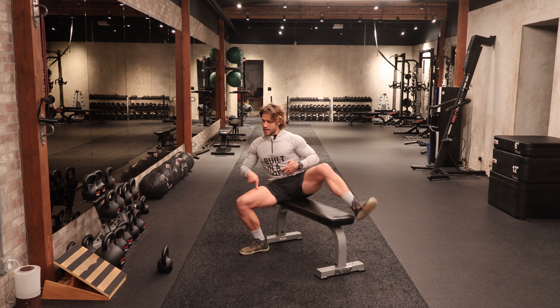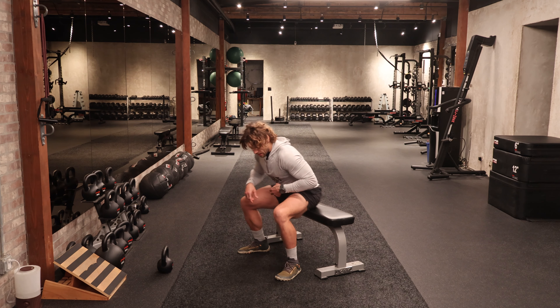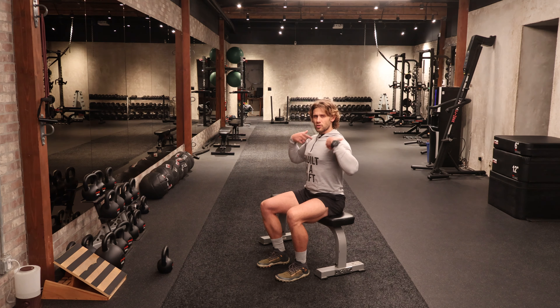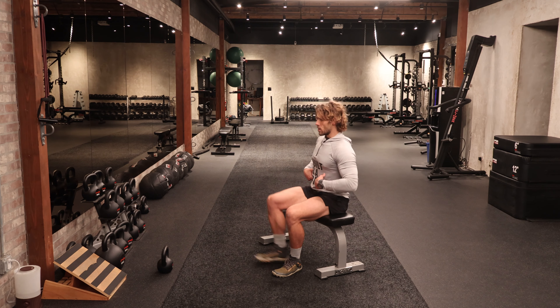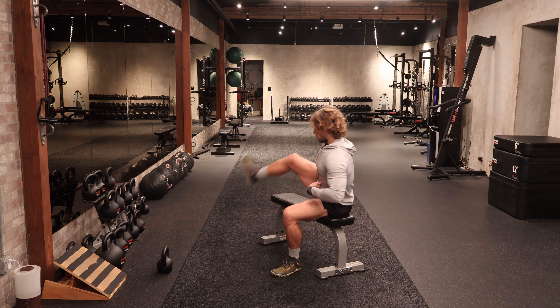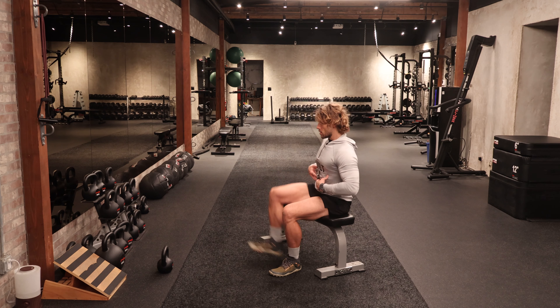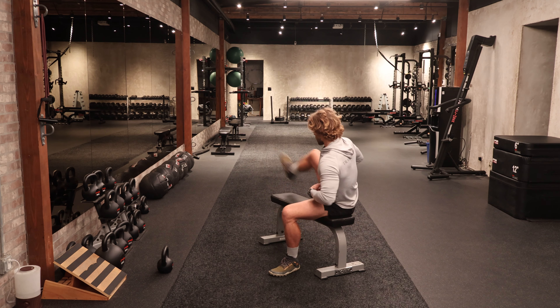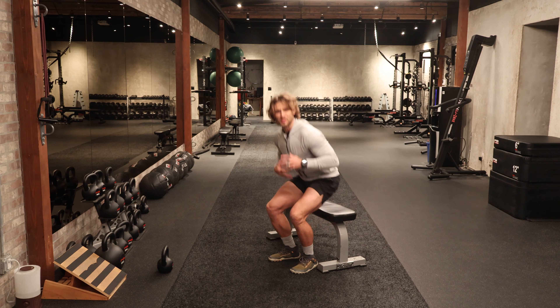Staying planted and rooted through this front side foot. Let's do one more. And then we'll come over to the opposite side — same nice tall posture, shoulders stacked right over the hips. All I'm going to do is lift, plant that leg on the opposite side, and come right back home. Regulating the air in and out, keeping nice tidy alignment. Let's get another couple on this side. Smooth — not too shabby there at all.